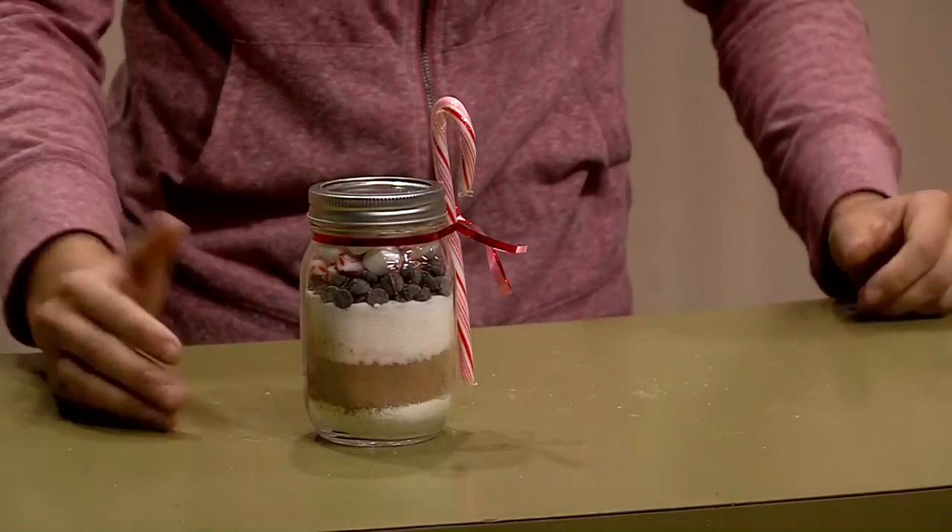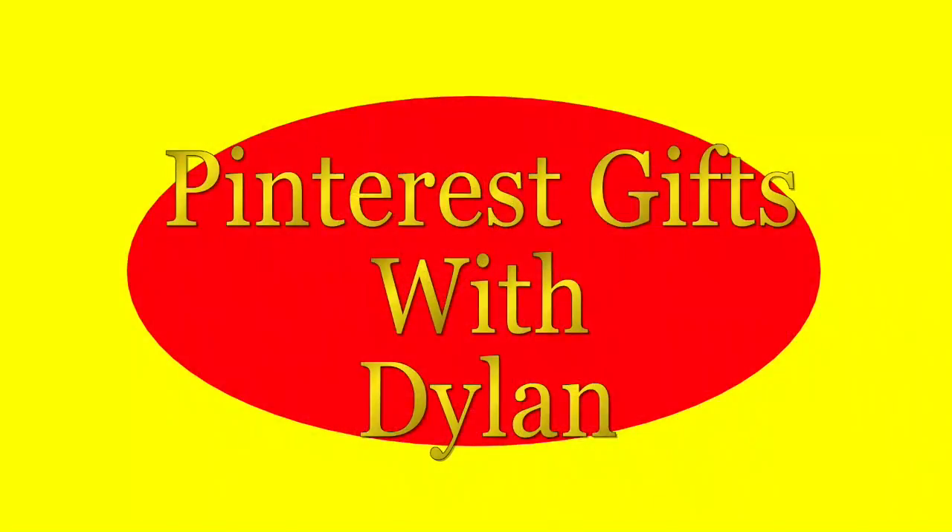Now we can take our candy cane and squeeze it through, just like that. And that is how you can make hot chocolate in a mason jar for the holidays. Thank you for joining us today — I'll see you next time. Bye-bye.